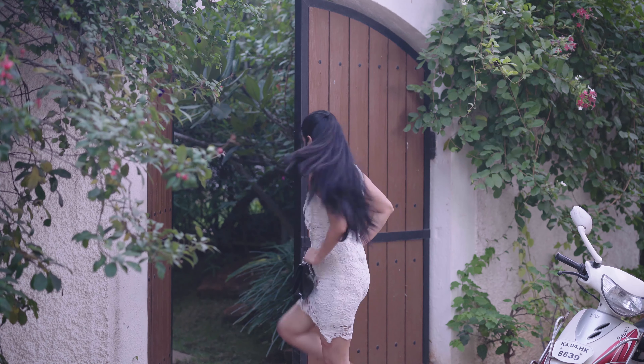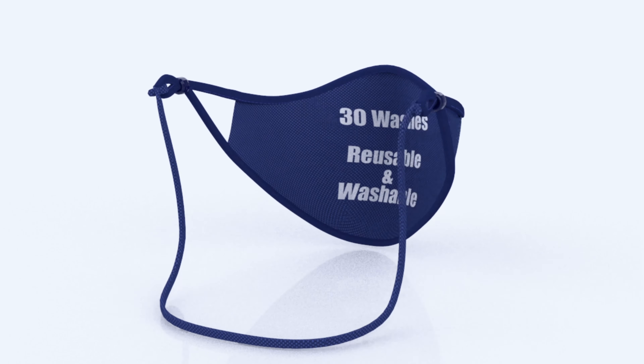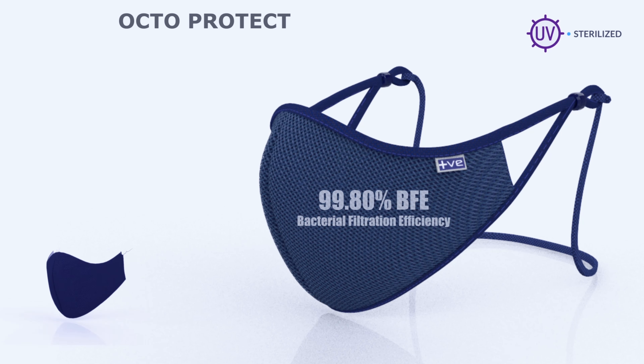If you can use the same mask on the top of the two, adjust the mask, switch the mask — positive mask. This is the scientific design of Octoprotect, from this Octoprotect scientific design.